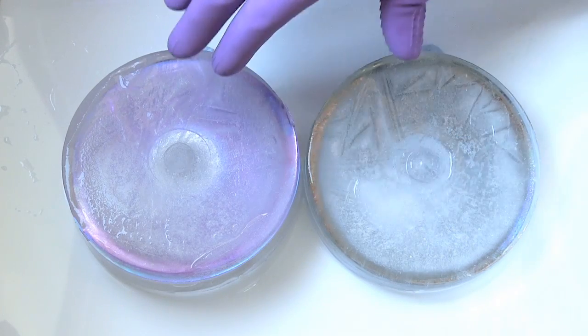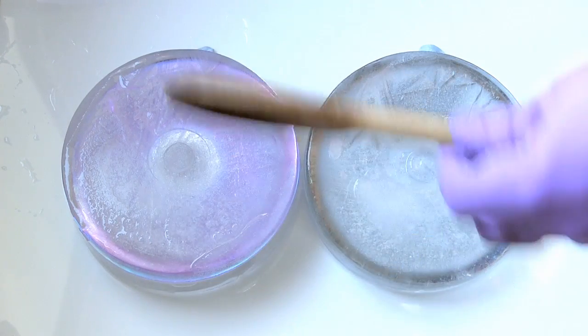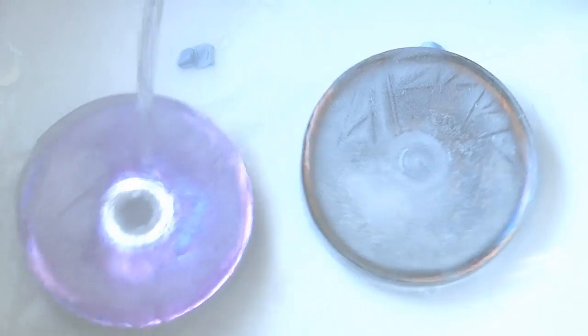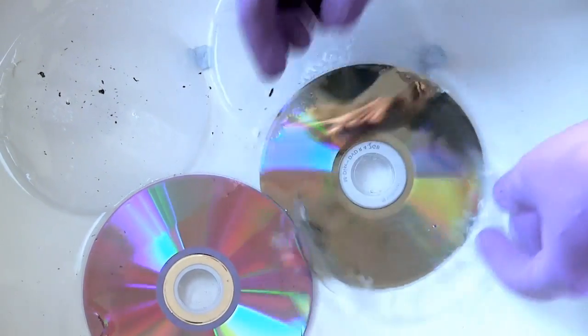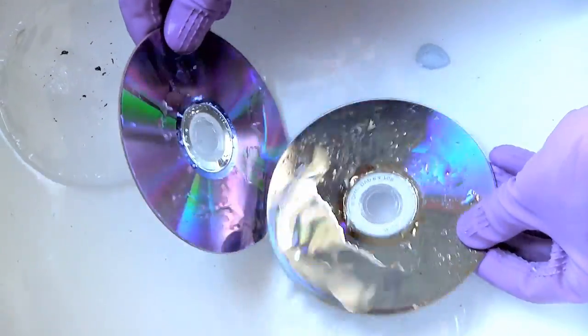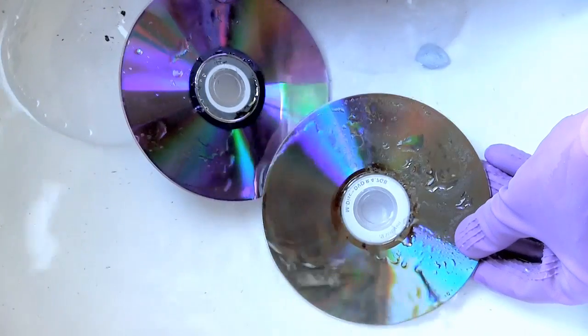Here we are — we've got our frozen disc ready to be rapidly unfrozen. I've got my wooden spoon in case I need to move them around. I'll now try a bit of boiling water. Oh, that's working — that's definitely working. Whatever you do, do not try this at home. This is not something to be tried unless you're incredibly stupid. But we've now got our discs very, very rapidly unfrozen. It'll be interesting to see if I now dry them off whether there's any data left on either of these discs.